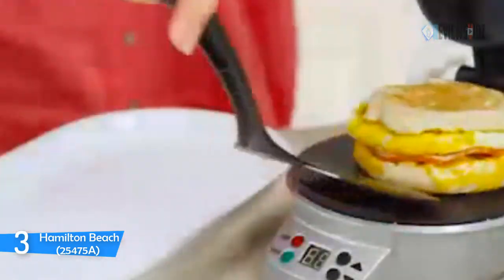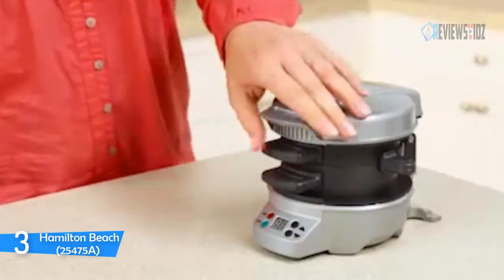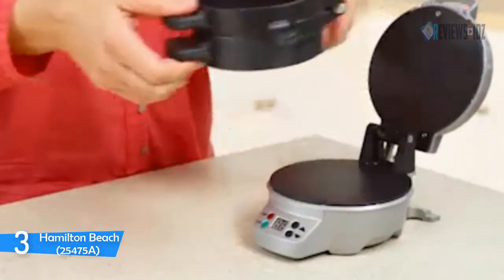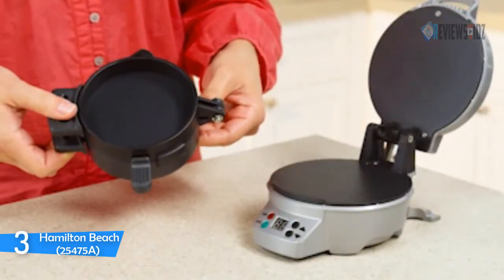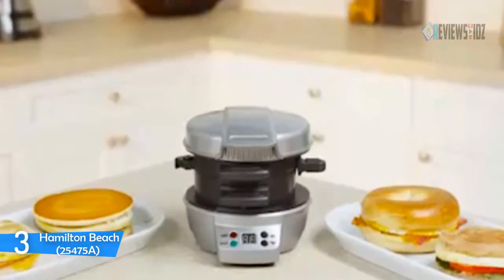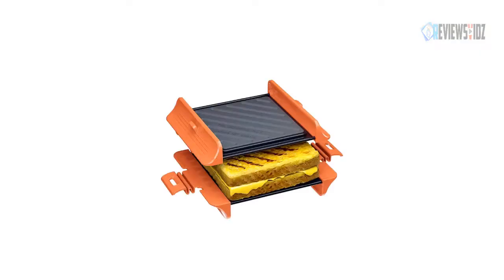All removable parts on this sandwich maker are dishwasher safe and surfaces are covered with durable nonstick coating. It's a perfect gift for the holidays — Christmas, birthdays, Father's Day, Mother's Day, graduation, back to school, and more.